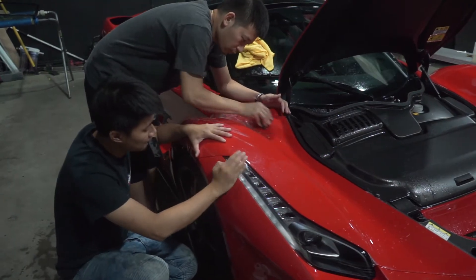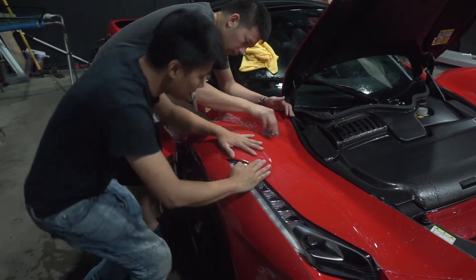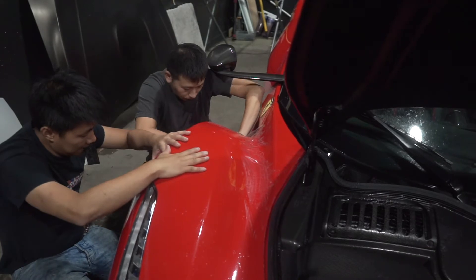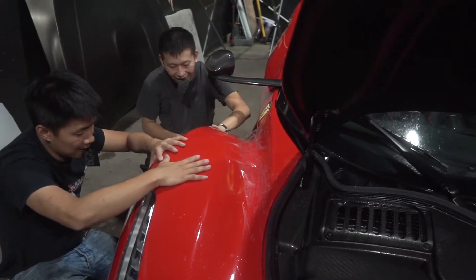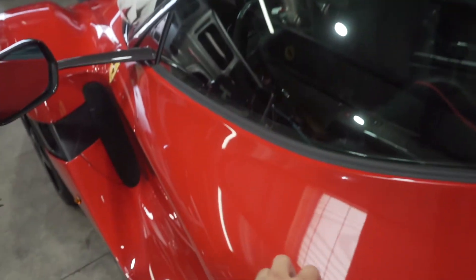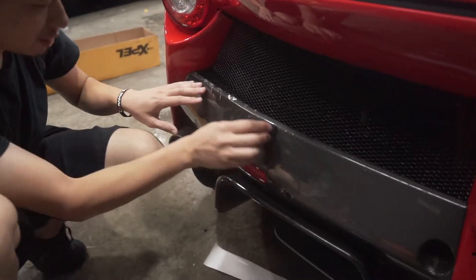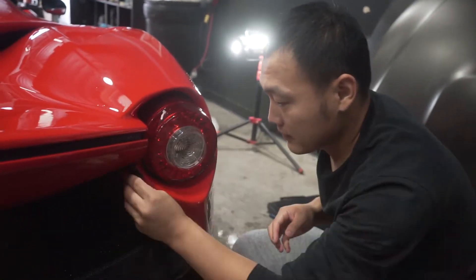A couple pieces were done last night — this rear hatch and this door. Right now the team is working on the rear bumper; we're doing the carbon pieces and then this area around the taillight. It's a fairly smooth process, we haven't run into any major issues, which is nice — and like I said, that's due to the pre-cut kit making our lives so much easier.